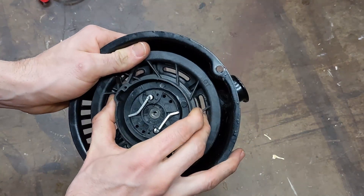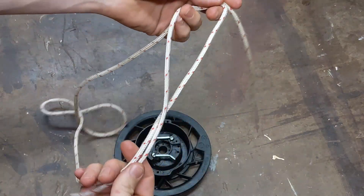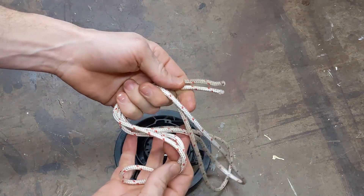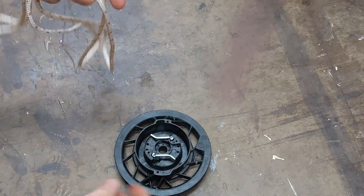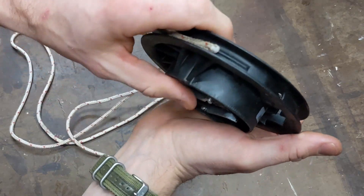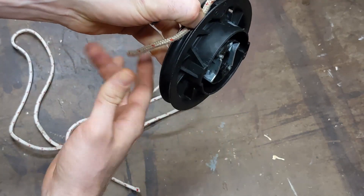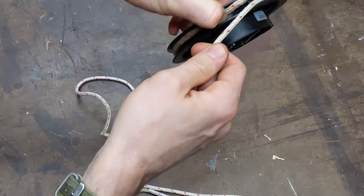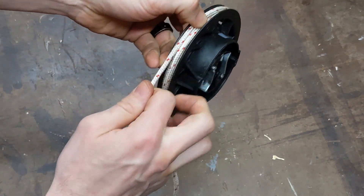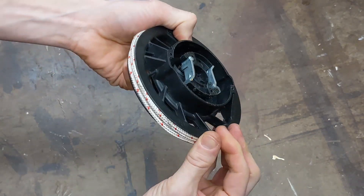I'm going to grab a length of cord and show you how to wind that up in here. When you're trying to determine the length of cord, there are a couple of different options. The easiest one is just to match up what came off of there and get it pretty close to that. The other thing you can do is see how many times it'll wind along the outside. Find where the cord comes through, just stick that there, hold it, and wind this around until the reel gets full — then you'll know how much cord you need.